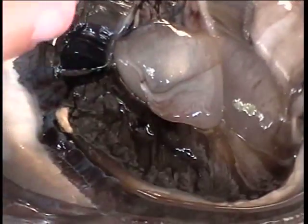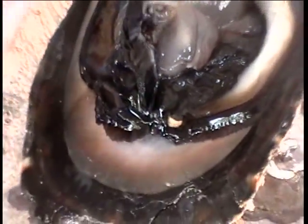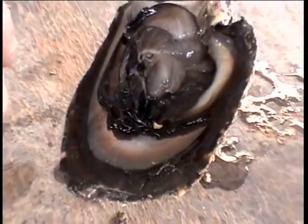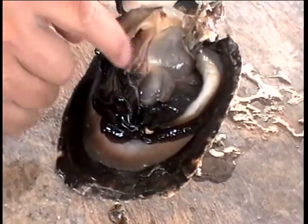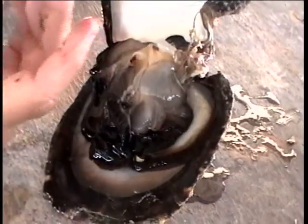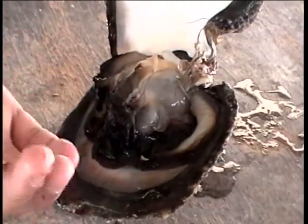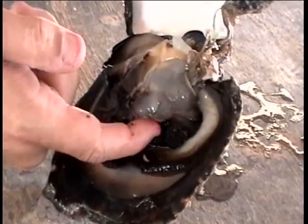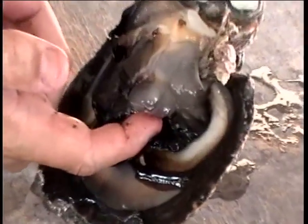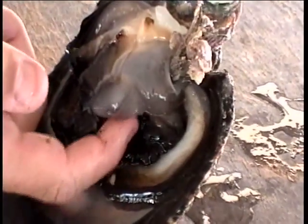It's very well developed. We don't know the function of this appendix for the shell. The only thing we know is that sometimes it contains eggs or sperm, but we can find eggs or sperm in many other parts of the animal — everywhere. Many people say it's the gonad of the animal, but we say it's only part of the gonad. Anyway, this appendix will be important because it will be the part where we seed the animal and put the bead inside.